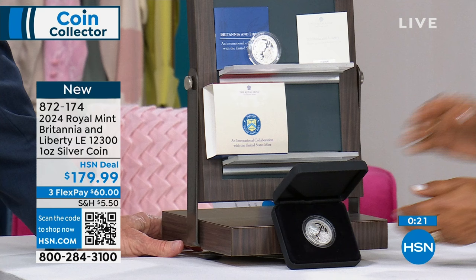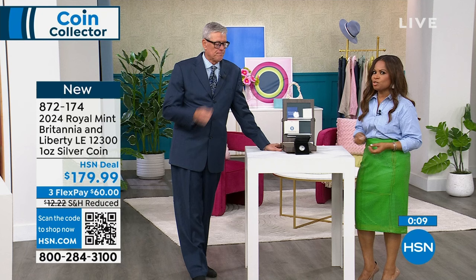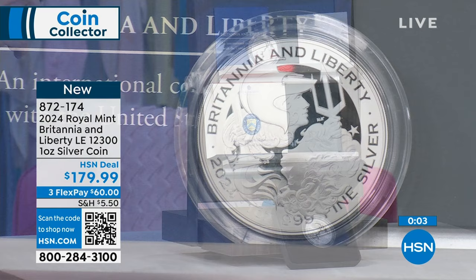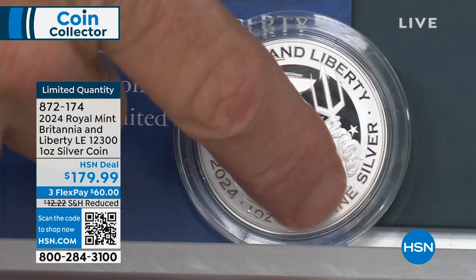If you'd love to order, come on in. This is being offered on Flex Pay — $60 on any major credit card. If you're a big collector, this is going to be terrific. There was a collaboration between the Royal Canadian Mint and the US Mint several years ago, and the key set to collect was the Canadian set — same thing, they did less. In that instance, the US coin was also a coin. But in this instance, the US one is a medal — this is the only coin.